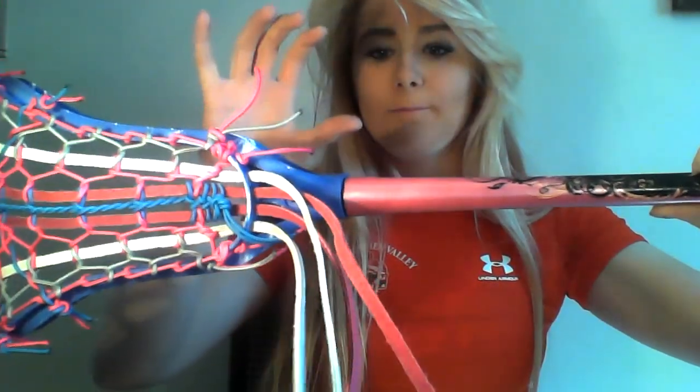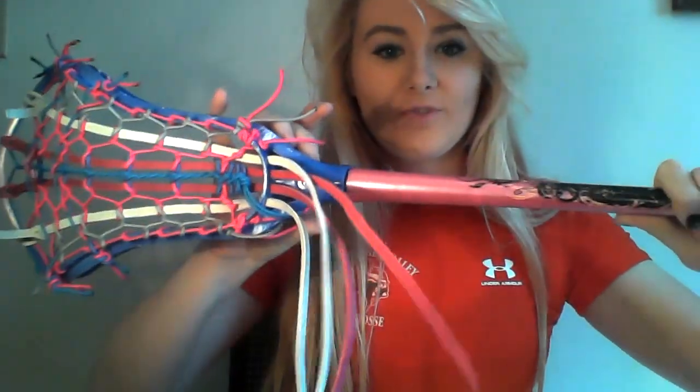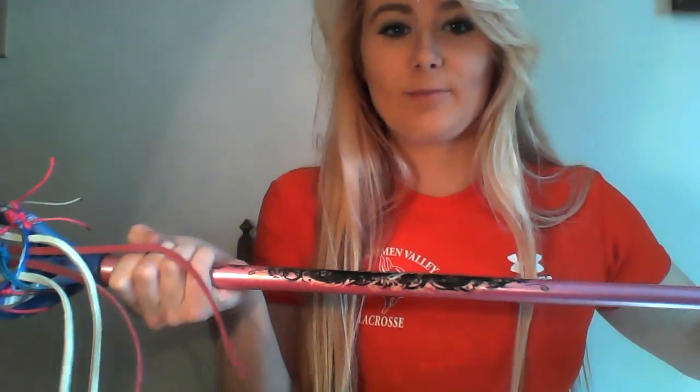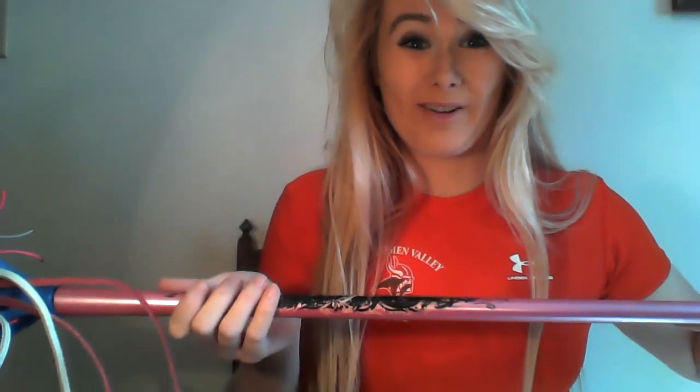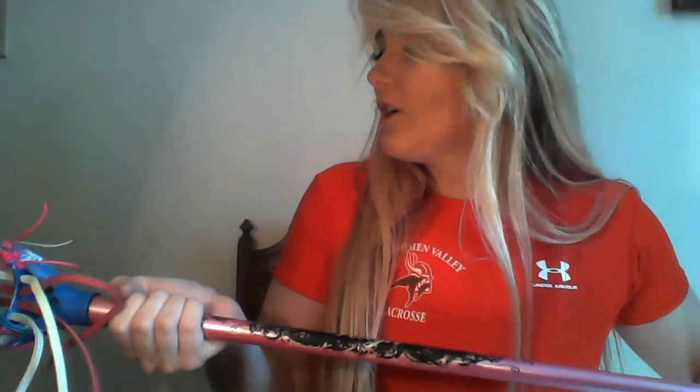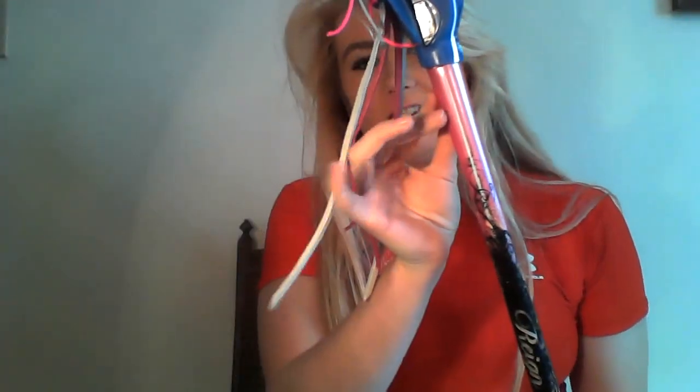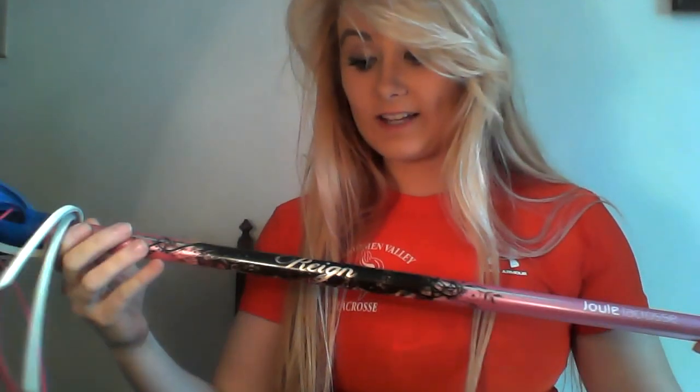Another thing I liked was the thickness near the top of the shaft. It's really thick up near the head, and right there is like the thickest part. For draws, I like to have one hand as close to the head as possible — refs may move it back depending on how close you actually are — but I thought the thickness there would probably help in a game situation with draw control. I haven't tried it out yet, but I really think it would.